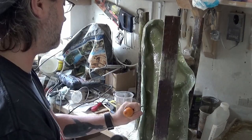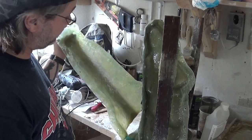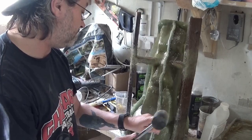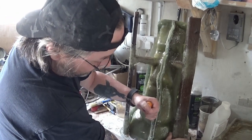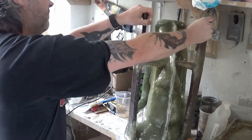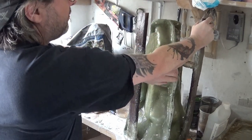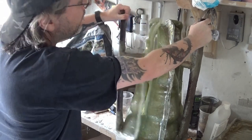Just hammering the screwdriver there just to loosen the mold pieces up. Trying not to create any damage on the mold. There we are getting our three pieces away from the original model.